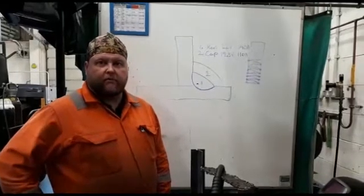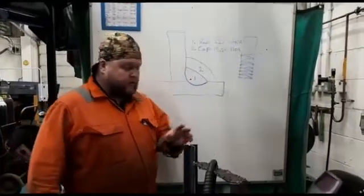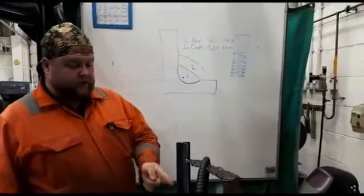Hi, my name's Harry, welcome to another episode of Weldon Fabrication. Today we're going to be looking at doing a T-joint in the vertical up position.